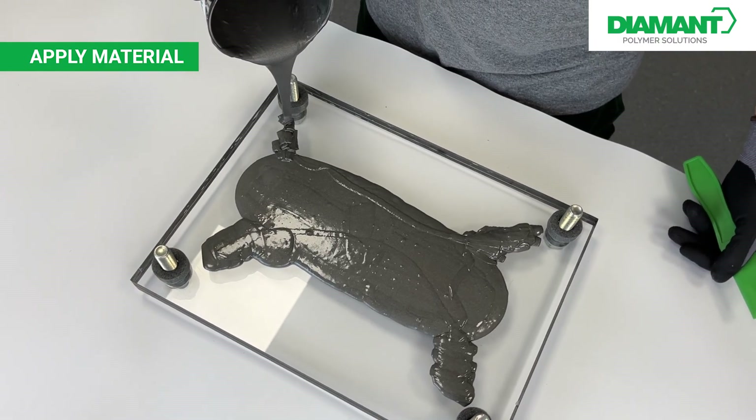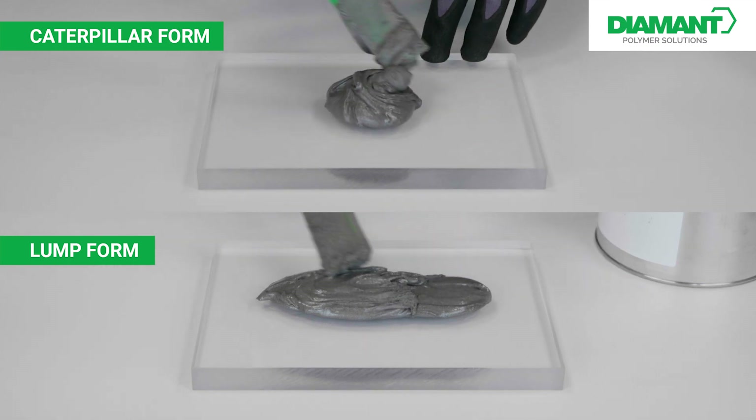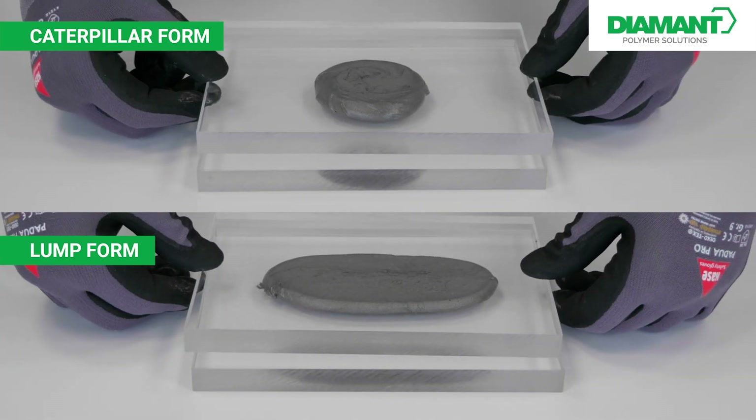When the cover plate is placed, this example shows very well that if the material is applied in a different way, it will spread but will not fill the entire surface.